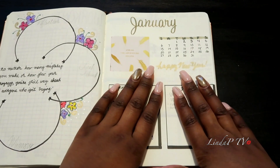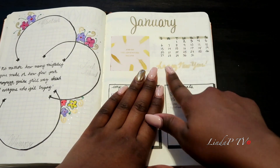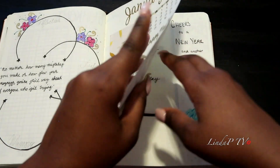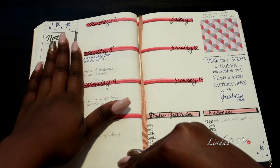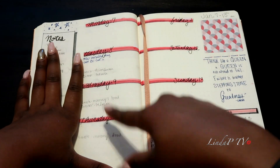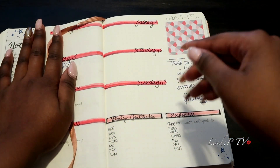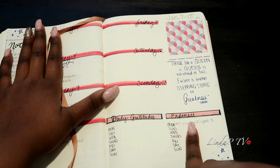My battery's dying so I'll finish up quickly. I have my month opener page with a calendar — this was rushed so I'm not sure how I'll do February — it says 'Happy New Year' and 'So the adventure begins.' Then I have important dates, birthdays, and monthly goals. For the current week I have notes of things to get done, dates filled out, meal planning, and quotes that stick out to me.